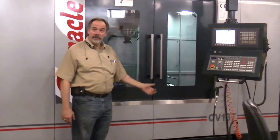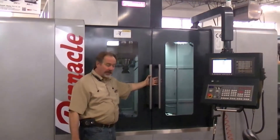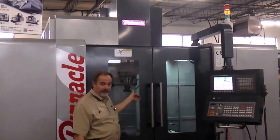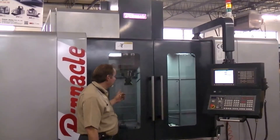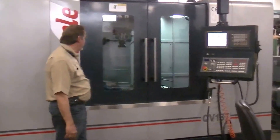This is the QV137, a full box way machine with four box ways in the Y-axis, a two-speed geared head, 50 taper, 32-tool changer, and a Fanuc OI MD control.